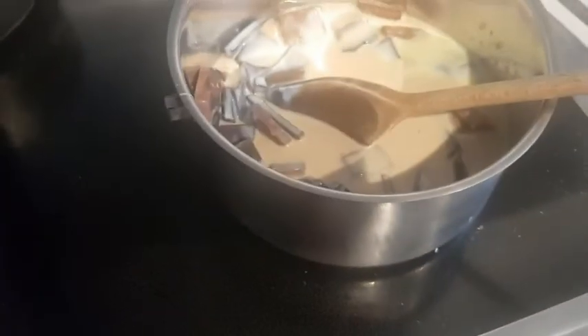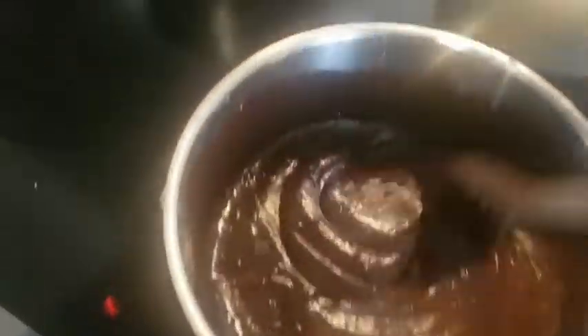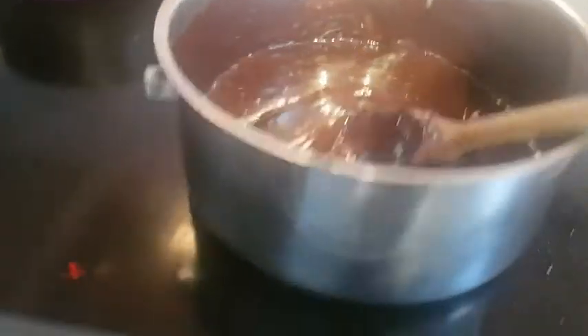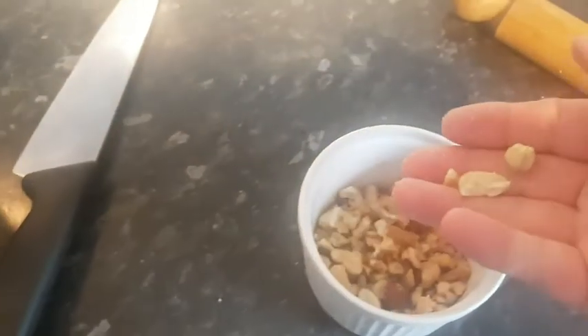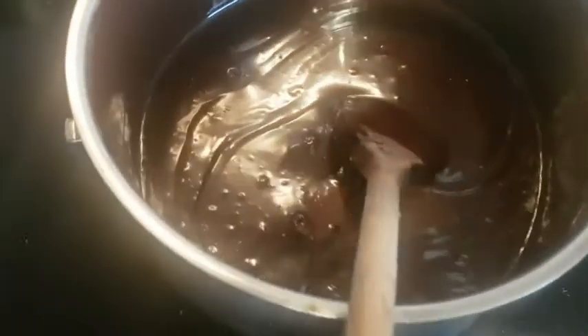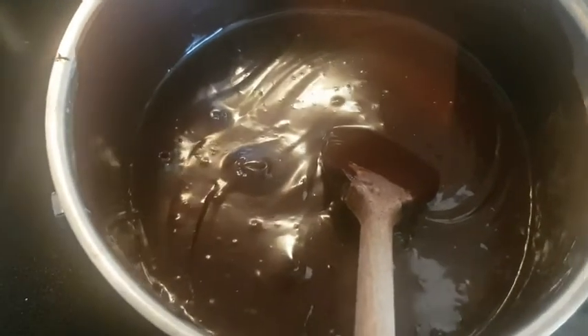It's boring but stirring stops it from burning on the bottom. Just stir until it's done. It's starting to melt now — it'll go nice and shiny. Keep stirring all the time, don't let it burn on the bottom. It's starting to slowly bubble now — that's about 80 degrees on my thermometer. It's heating up nicely, little bubbles. Just be careful, keep stirring all the time, because now it's a danger zone.